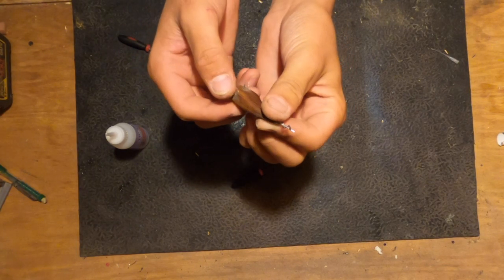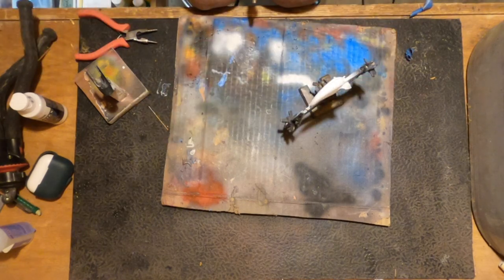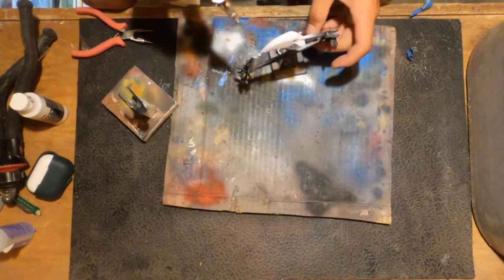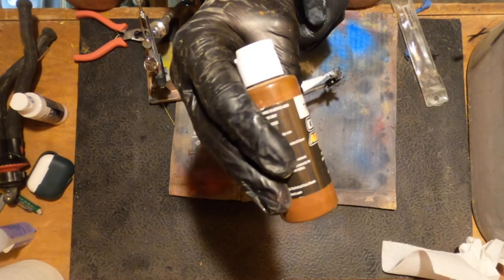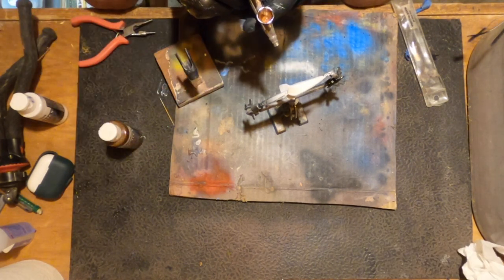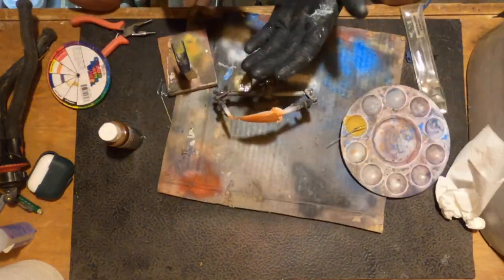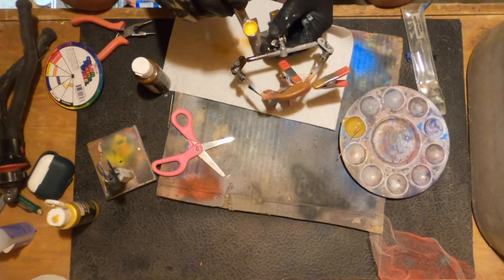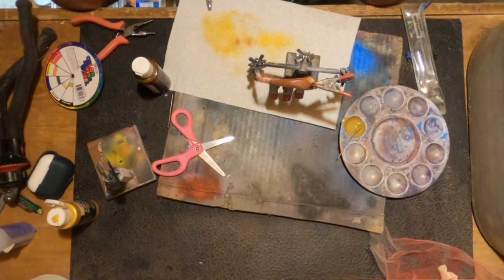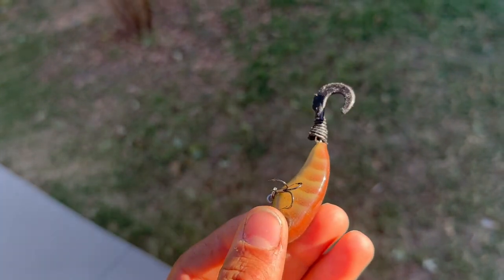Got paint ready. I'm just gonna put a white base coat on first. I'm going to let this drip and then put it in the UV tank. Alright, we got the bait out of the UV tank. It is looking good — looking nice and pretty.